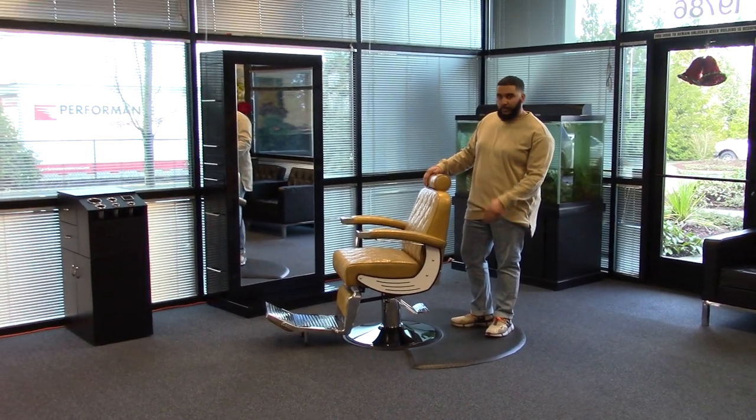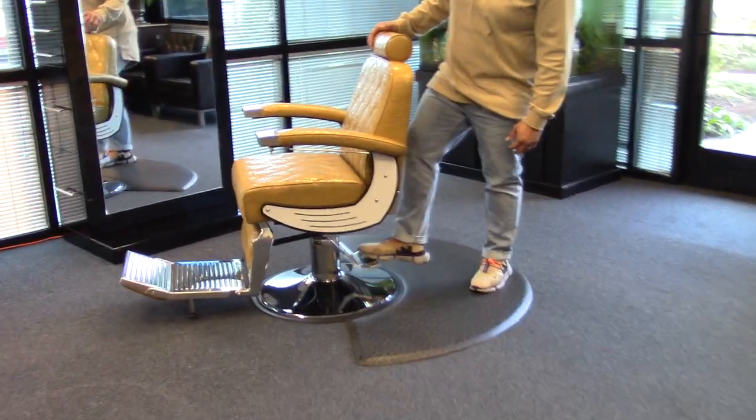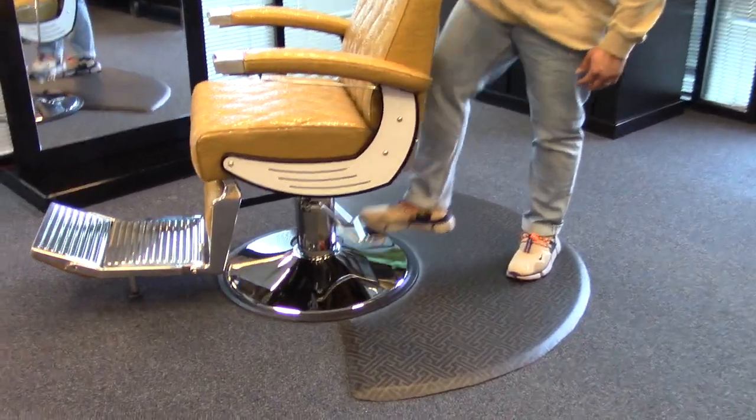Hi, I'm Paul, and I'd like to show you the Baron Barber chair. This chair comes with an oversized chrome base and pump, which holds up to 800 pounds.